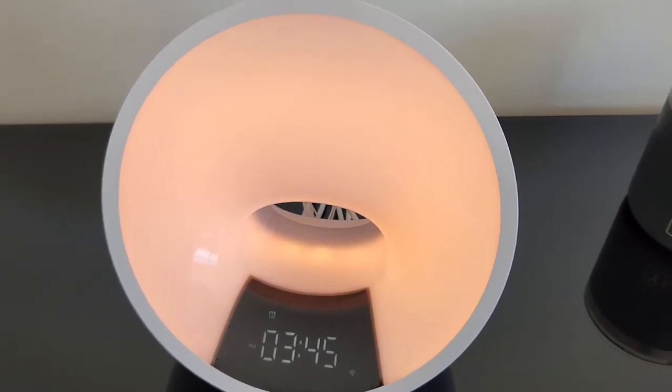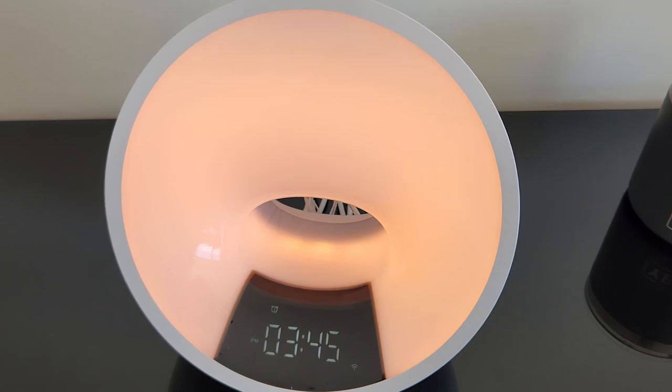I have the sunrise brightness set on 37%. Let me go ahead and hit snooze — there we go.